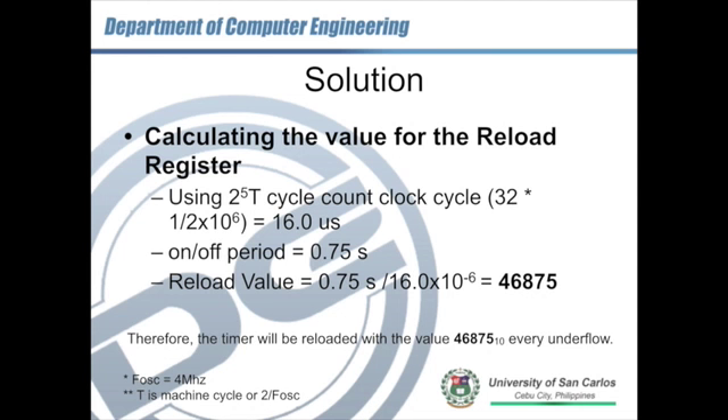Knowing the time per decrement is 16 microseconds, we divide 0.75 seconds by 16.0×10⁻⁶ seconds, giving us 46,875 counts. Therefore, we will use 46,875 as our reload value. Every time the reload timer underflows, the value 46,875 is reloaded to the timer, the timer starts counting from that value again, and each underflow interrupt is exactly 0.75 seconds apart.